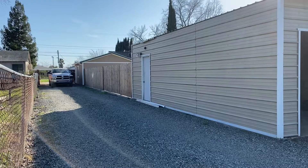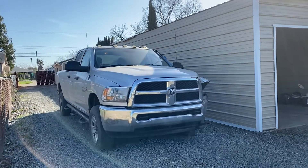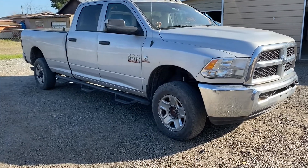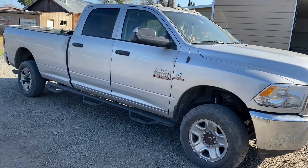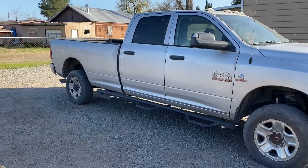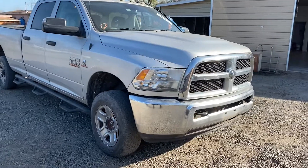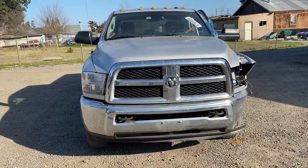Welcome back to a new video and a new build. We finally got the build home. This is our new build — a 2015 Dodge Ram heavy-duty turbo diesel with the Cummins engine. It's a four-door truck with an eight-foot bed. Right now it's sitting pretty low, it's four-by-four, and the damage is on the driver's side. I want to wash the truck first and then show you everything.